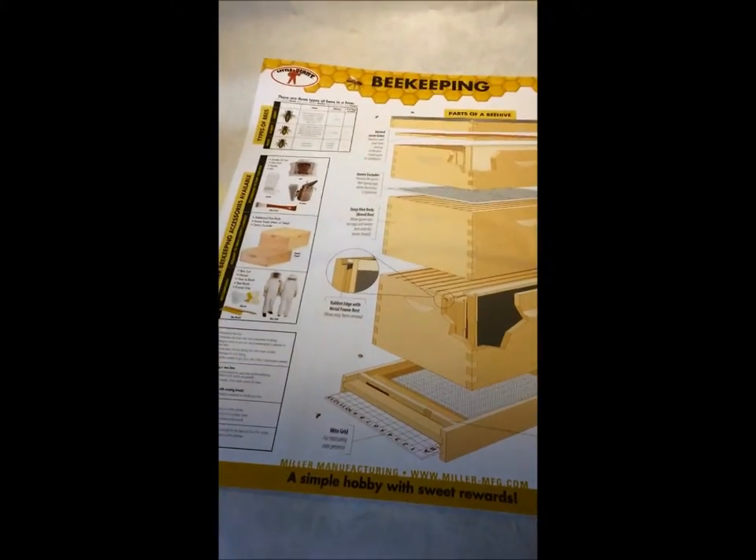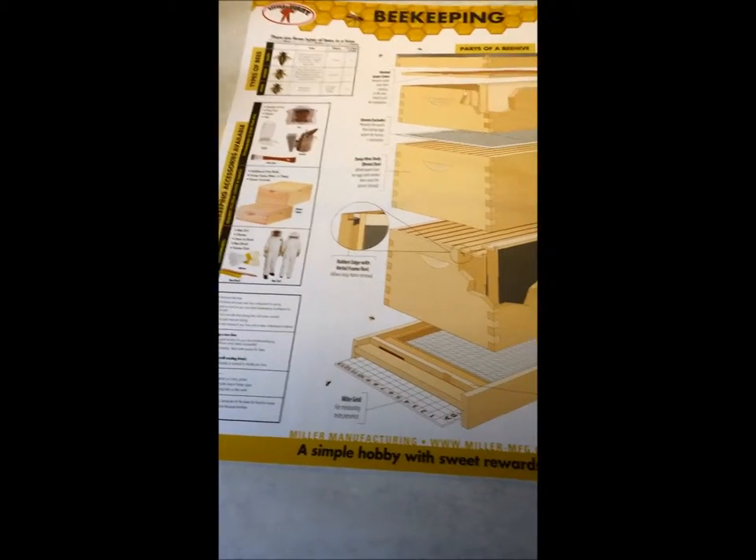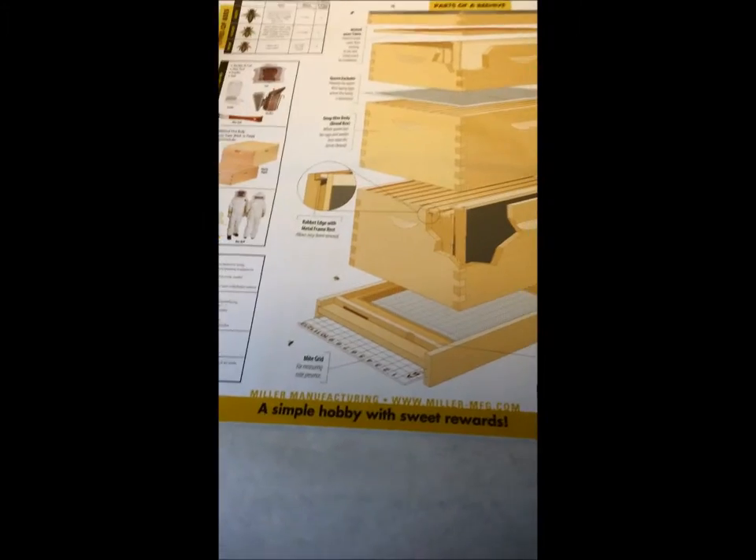This is my review of the Little Giant beehive. What I did was I went out and got another complete beehive kit. It's a complete single hive.